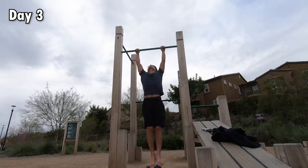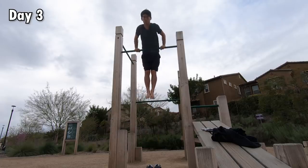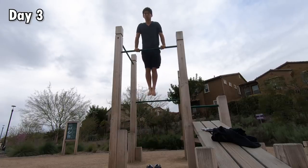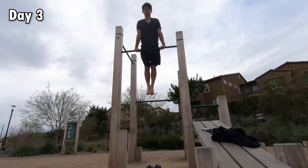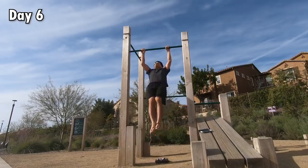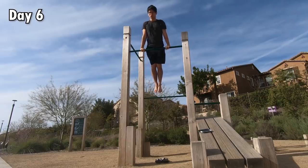I went back and tried again, but I discovered again that my legs were not completely together and I still slightly bent my knees subconsciously on the way up, although I constantly told myself not to bend them. I experimented tying my legs with a rope, but it still didn't work.